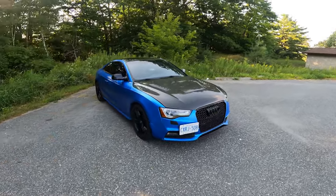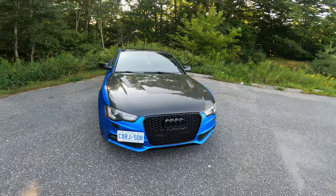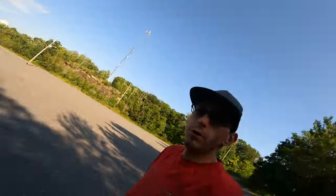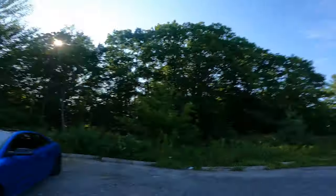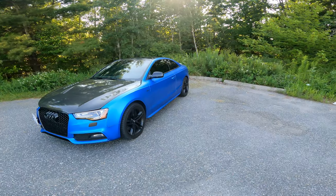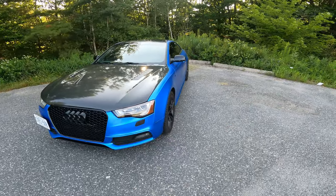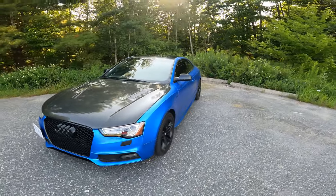What's happening YouTube, Bickford's RS3 here — well, not today. Today's the S5; we're gonna do a review finally. It's been a long time — two years. We got it at 170,000 kilometers, it's almost at 190, so we've put about 20,000 on it.